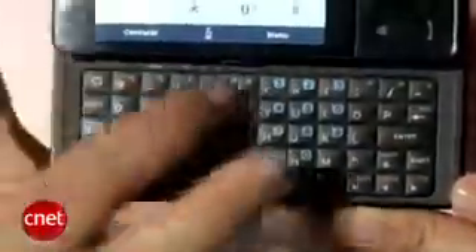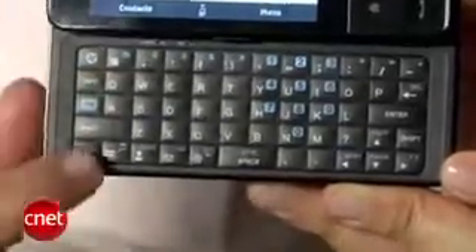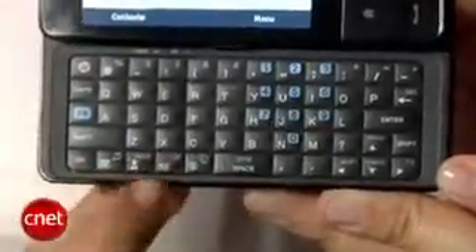It also has a built-in QWERTY keyboard — you just slide the screen to the right. The keyboard is a little bit different: instead of a dedicated number row on top, you've got symbols up there and also shortcuts to your applications. Overall we like the keyboard.